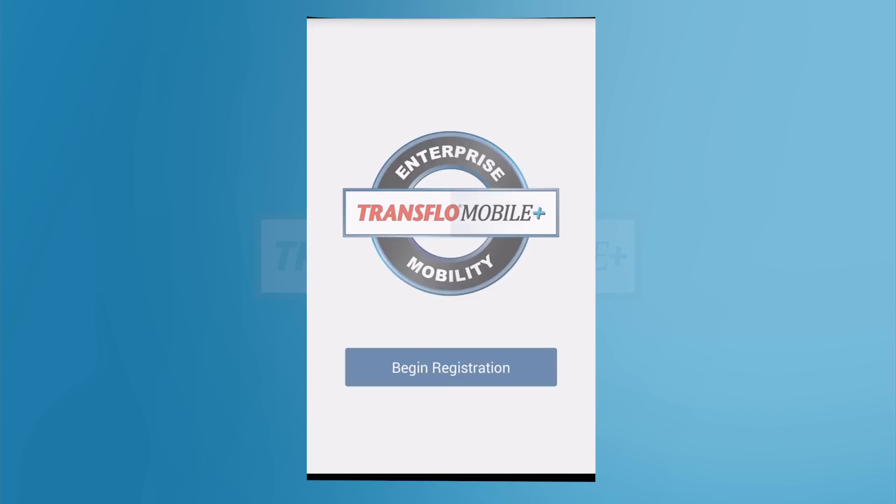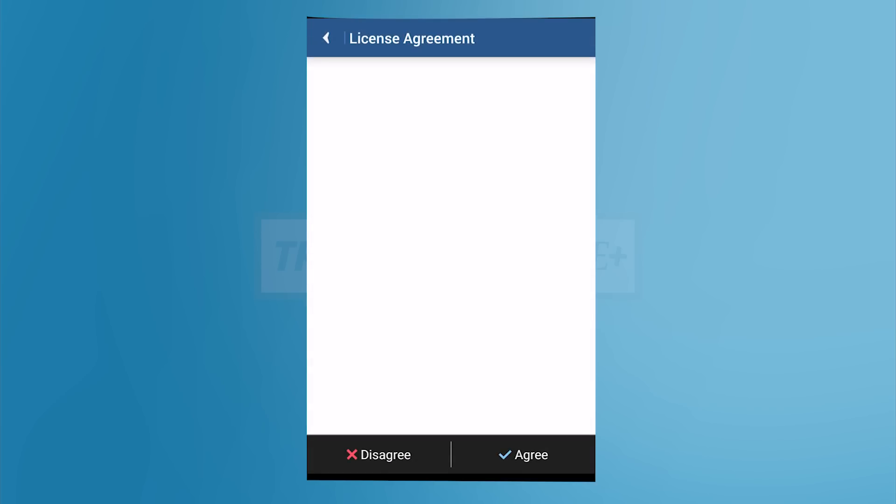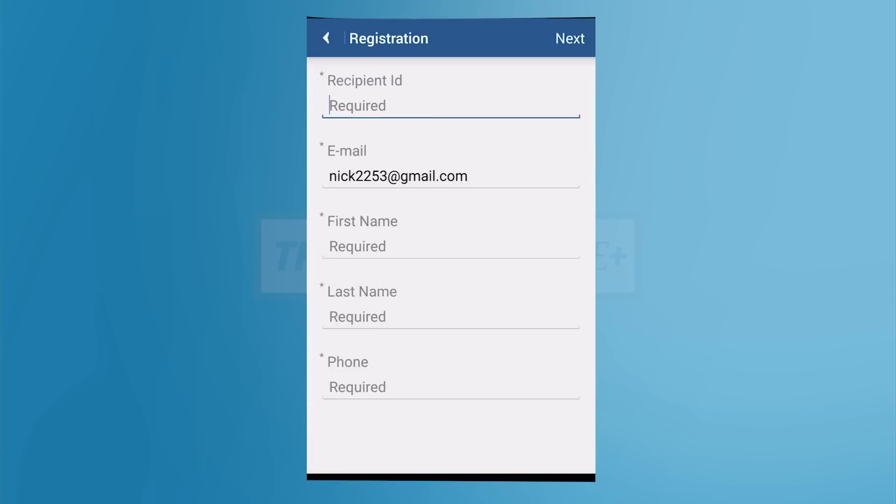Tap the Begin Registration button to begin. You'll be prompted with a license agreement. If you agree, tap the Agree button.